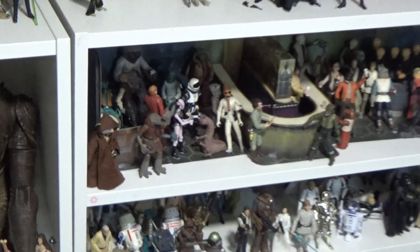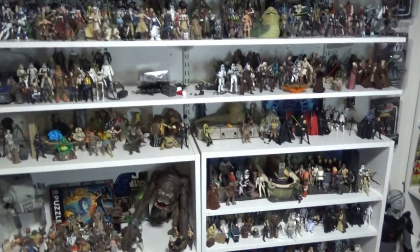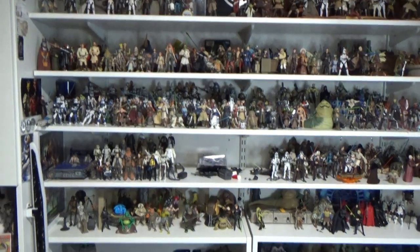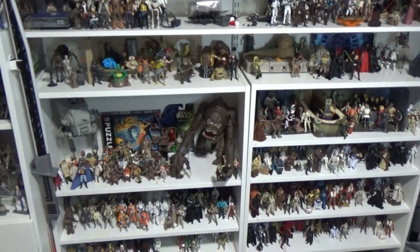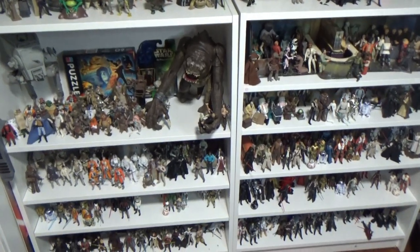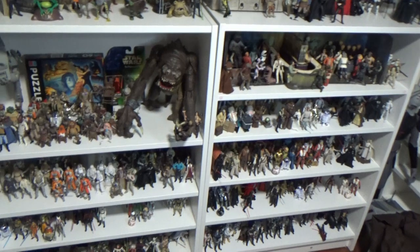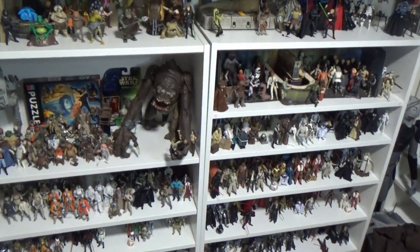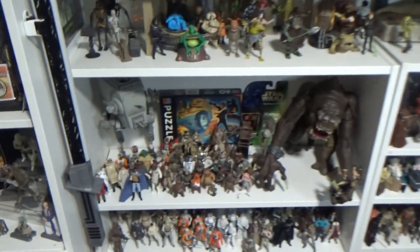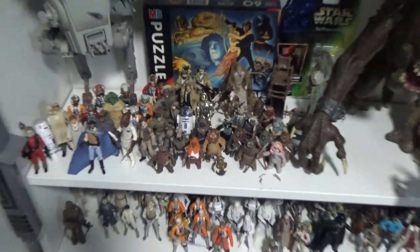Star Wars fans, thanks for tuning into another video. I'm just looking around at my three and three-quarter inch collection here, and I've actually started to space it out a little bit more, just trying to get a little bit more room and organize it. All these shelves are quite full, everything's really condensed in there — like Return of the Jedi stuff, it's all pretty well crammed in there.